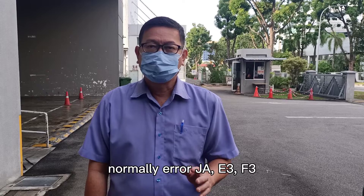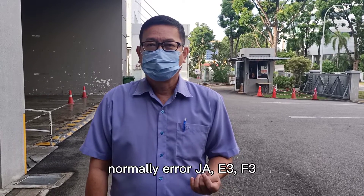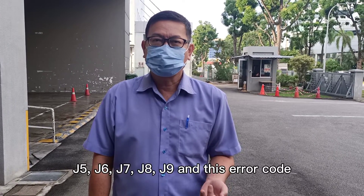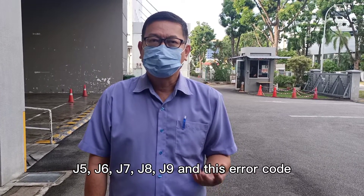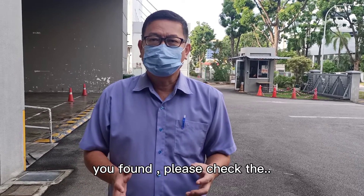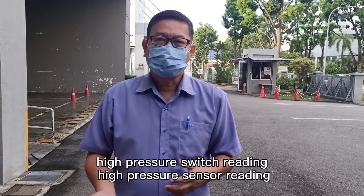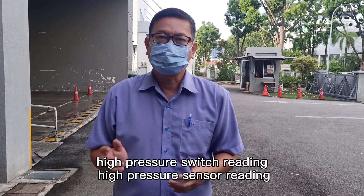Normally, error code JA, E3, F3, J5, J6, J7, J8, J9 — in these error codes, you are asked to please check the thermistor reading, high-pressure switch reading, and high-pressure sensor reading.